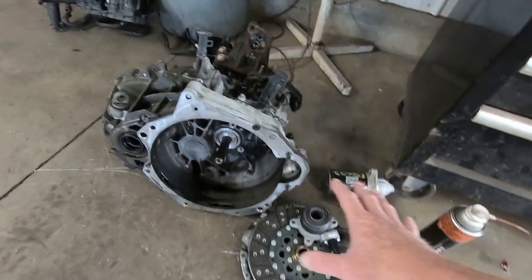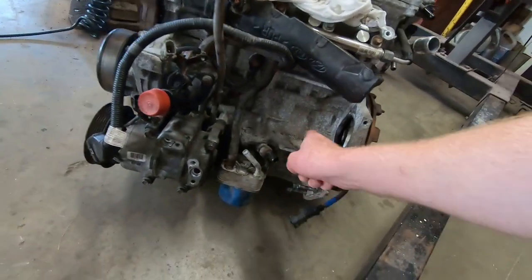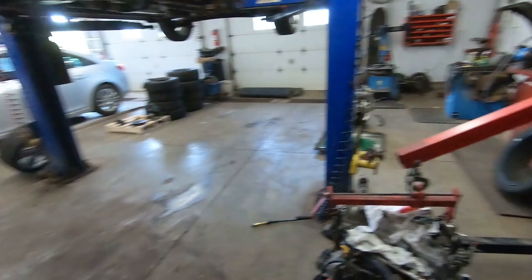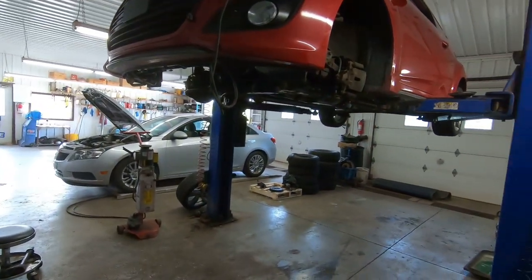Those parts are going to be going in and then we'll get that mated up to the new motor. You'll notice that this one does not have the cylinder number four delete — it is intact. We will get that mated to the transmission and then we're going to jack it back up into the vehicle. With any luck at all on Tuesday, by the end of the day, we should have Junior's car back up and running.